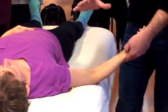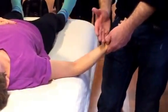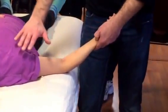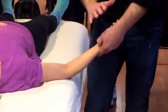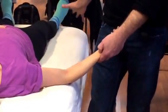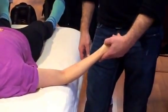As we work with meridians and move to the extremities — to the wrist and hand — these points, whether on the foot or the hand, will always treat the upper portion of the meridian as well. You'll find more points to treat internal conditions as we move to the extremities. This is the idea that the lower helps to treat the upper.